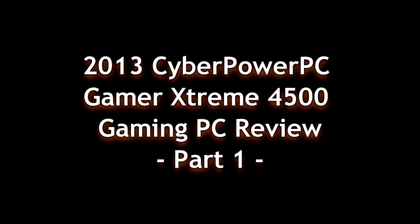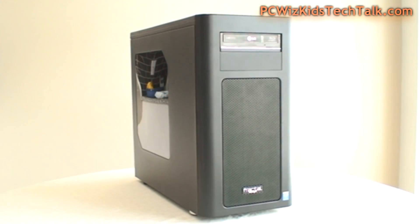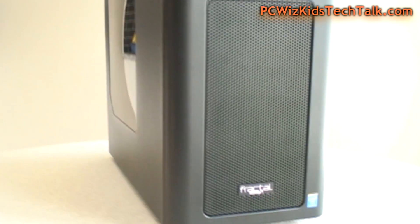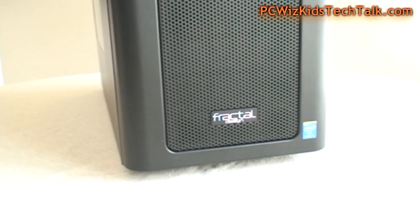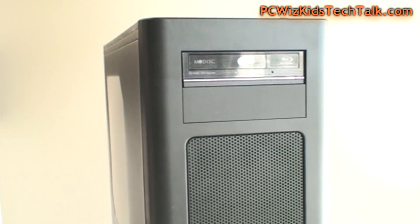PC WizKid here has partnered up with CyberPowerPC to show you the Gamer Extreme 4500. This is one of many configurations that CyberPowerPC puts together, part of the Haswell 4th generation Intel CPU lineup.